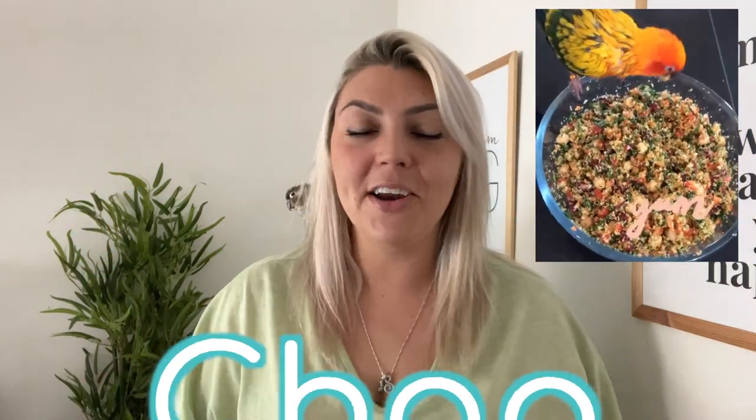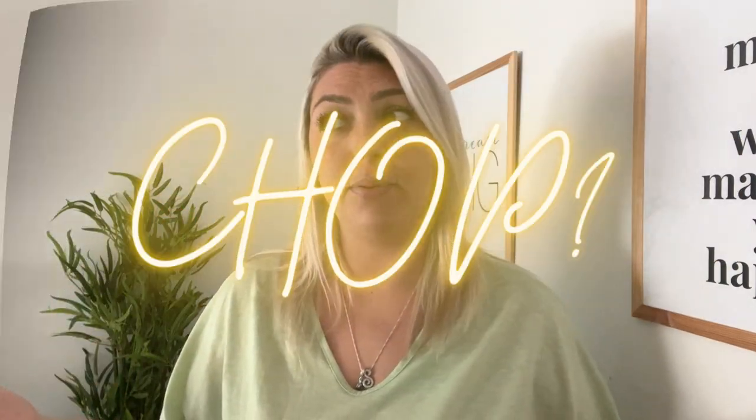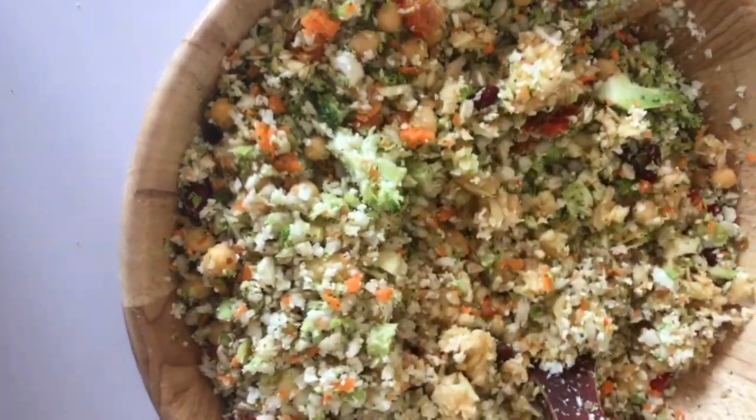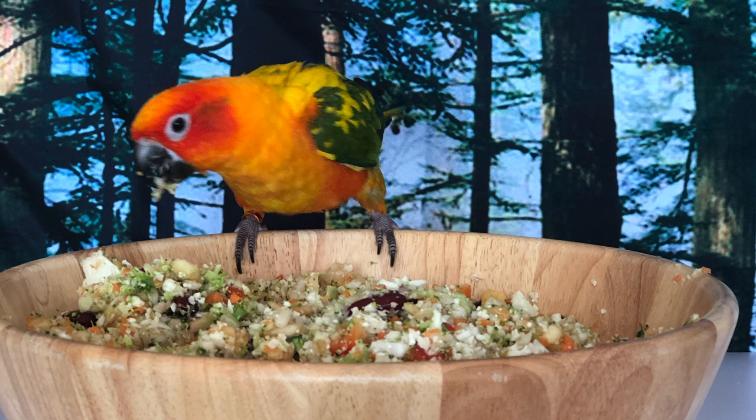Chop is something that we feed our birds — it's delicious and nutritious. Chop is a mixture of different vegetables which can also include grains and legumes. It's a way to include a lot of different varieties and the full spectrum of nutrients to make sure they're getting a healthy diet. The great thing about chop is that there is no right or wrong way to make it, and you can customize it to your bird and their needs and what they like to eat.